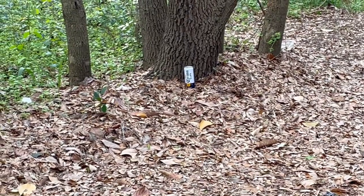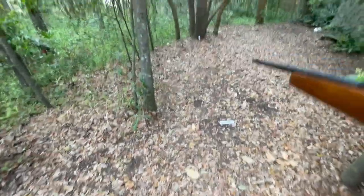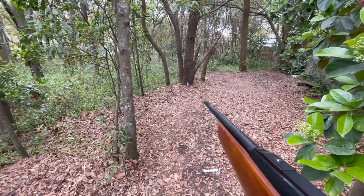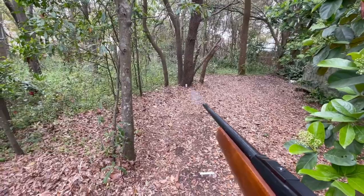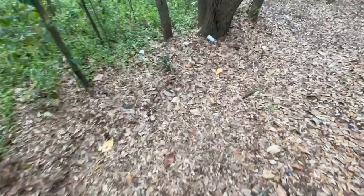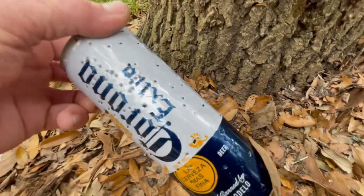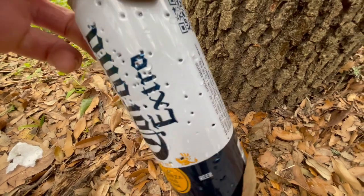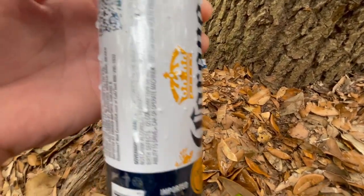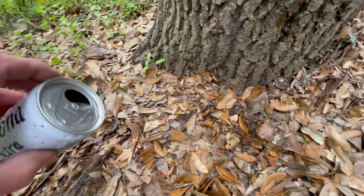I'm about 20 feet from the target here. As you can see, it perforated that can pretty good, but notice here on the back side —